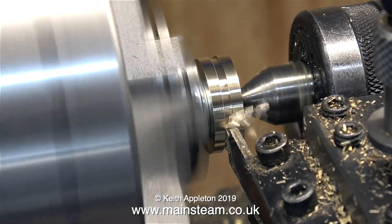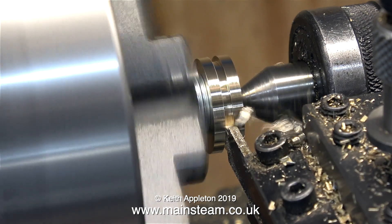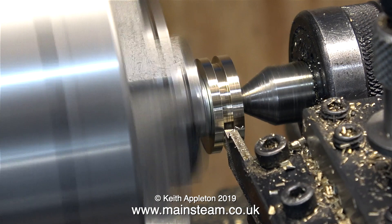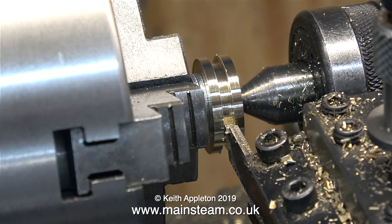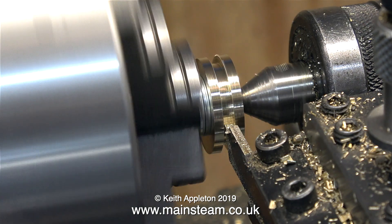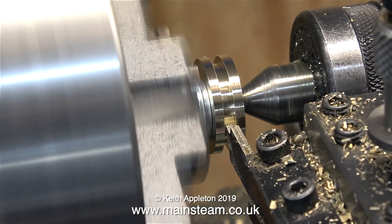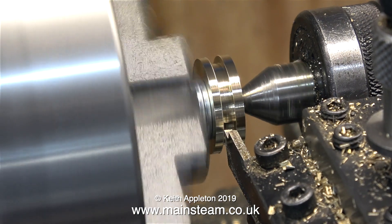When you're doing a job like this where you're exerting side pressure against work that's only held by a three-sixteenths of an inch diameter piece of stainless steel, it's a really good idea to take your time and only take very shallow cuts. My parting tool isn't wide enough to accommodate the O-ring, so I just nibble away at each side of the slot until the slot becomes precisely the size I need to take the O-ring. You do need a little bit of float — it mustn't be a tight fit.